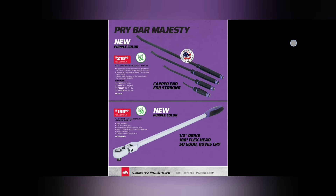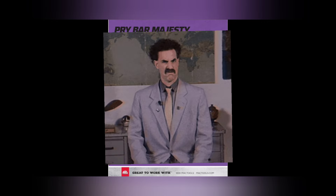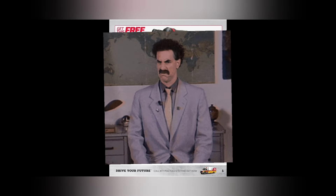Mostly $199.99, we have a half-inch drive 22-inch flex head purple handle ratchet. The new purple is on the ratchet. $199.99 half-inch drive, 180-degree flex head. So good — purple rain!